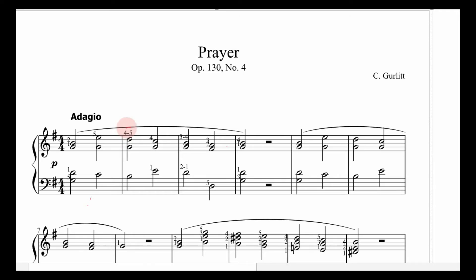When you see something like a four slash five marking, that means when you play that interval of a fifth, you start with fingers one and four. Then, as you're holding it, you do a little finger switch — putting finger five on that top note instead of four. I'll show you what that looks like at the keyboard.